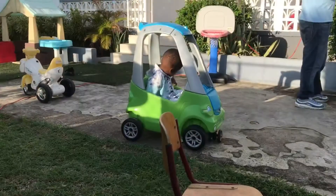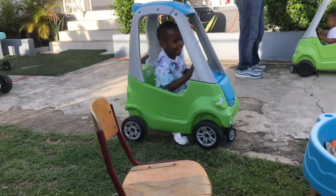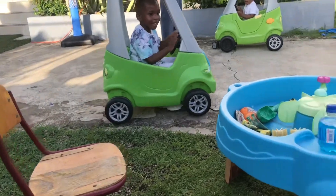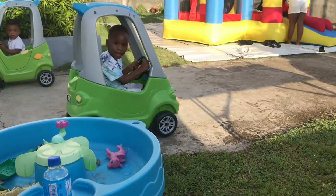Hey guys, look at Celeste — Celeste, you're driving in your car! Peep, peep, peep!